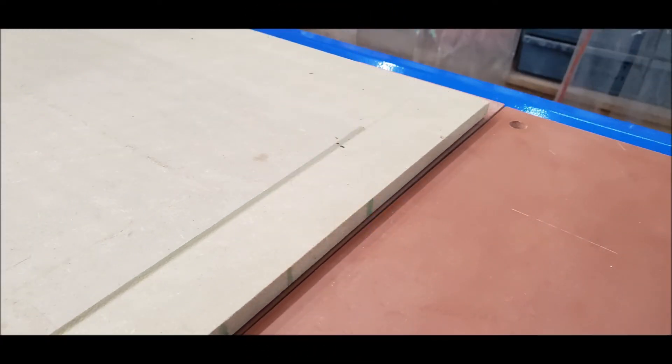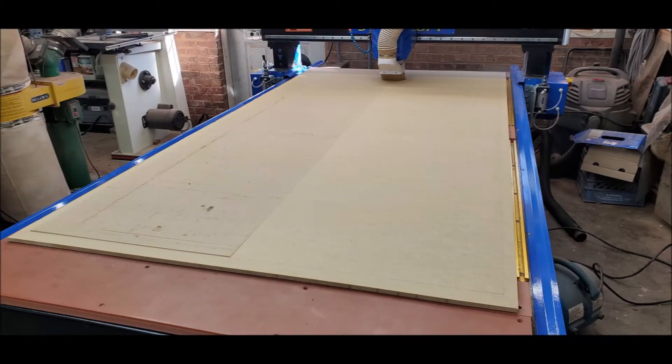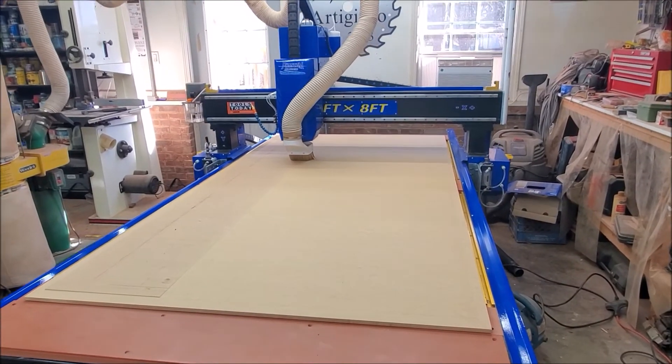Now that the gasket material was installed in the vacuum table, I was going to need to resurface my spoilboard because I had been using it without the vacuum with traditional clamping. So you'll see here where I was surfacing the spoilboard to make sure that I had a nice clean slate to start with.